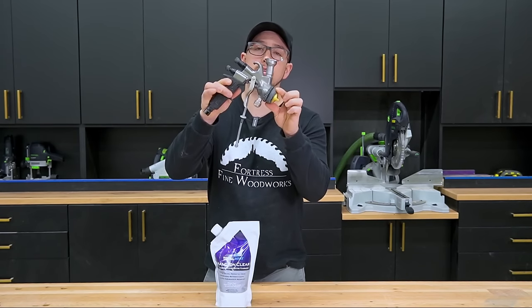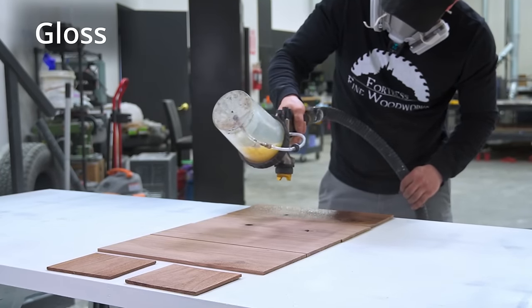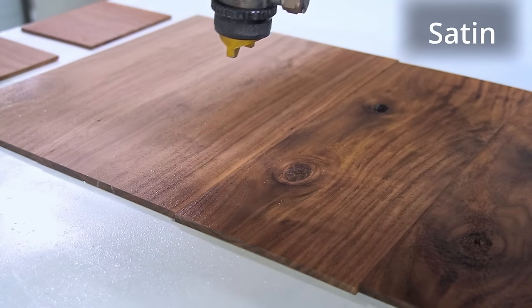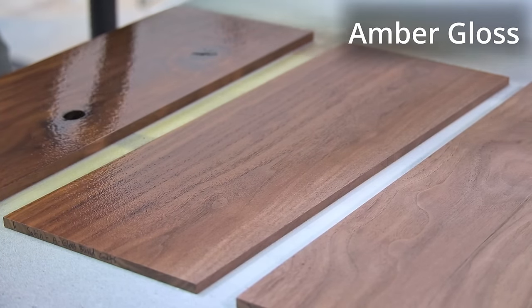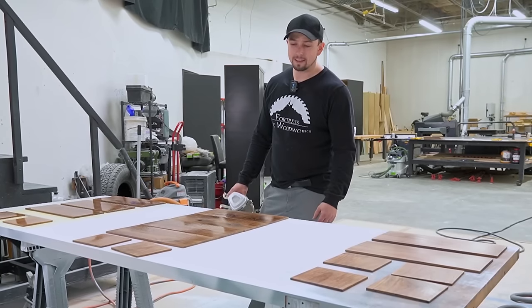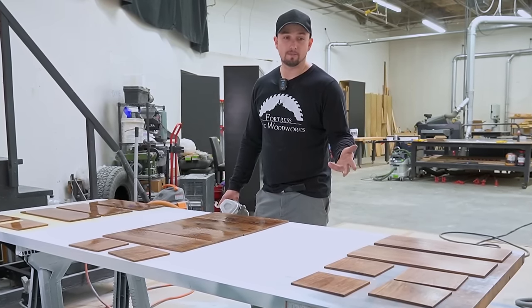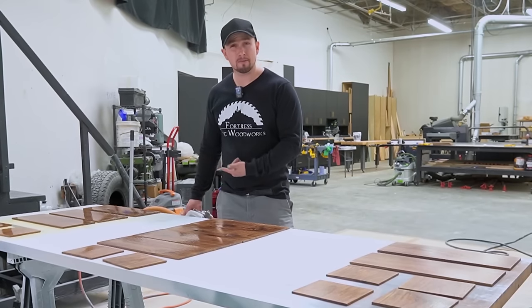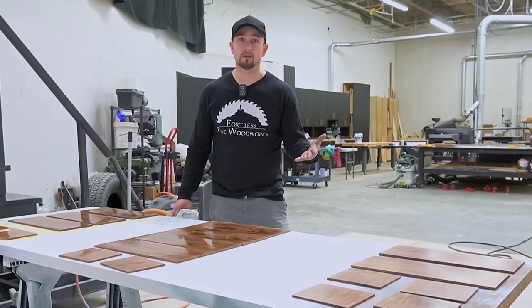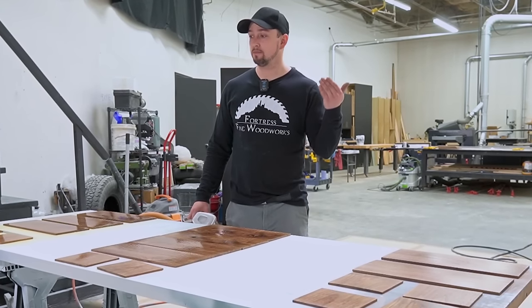HVLP is another great option if you have the equipment. For these tests, I'm not going to reduce the finish with water at all because I don't want to skew the final results. So far my spray gun is atomizing it just fine, at least for these small test pieces. One thing I'm noticing as I'm spraying is the satin sprays fine, and then the gloss sprays even better, and then the amber gloss sprays even better. I don't know what the difference is between them, or if it's just me.